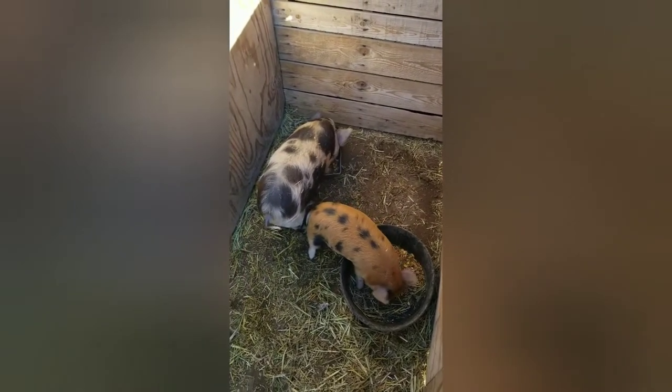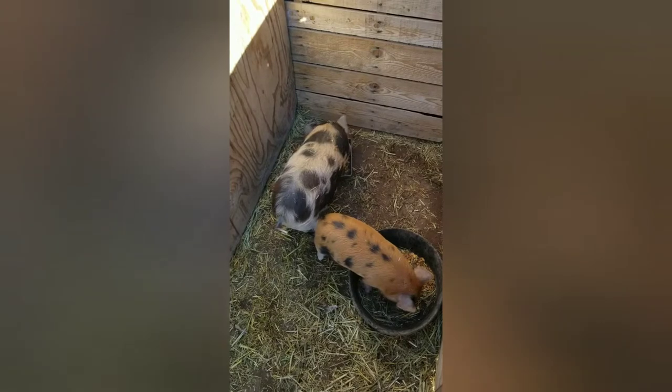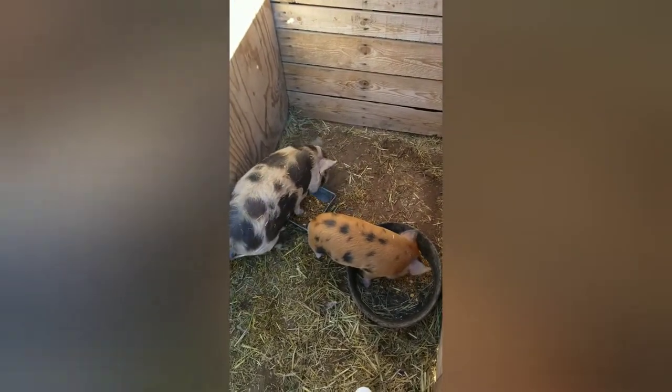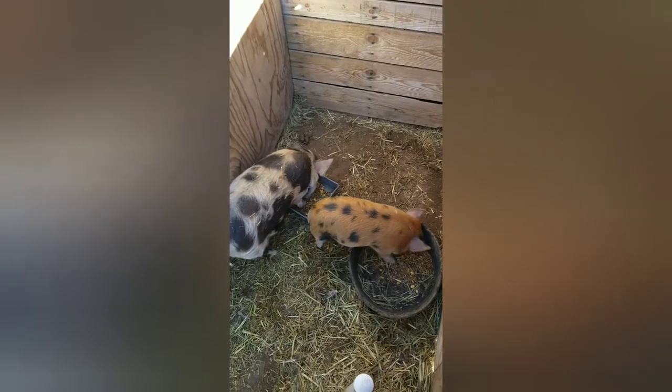We found that when we put this breed of lard pig on grain, they get too heavy and kind of lethargic — they don't move around. So we try to get them on pasture.